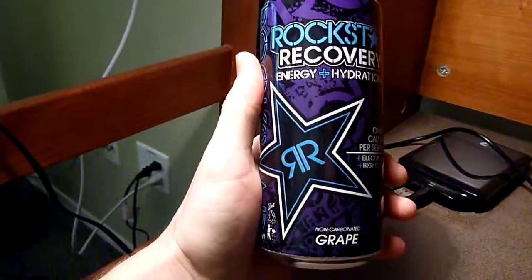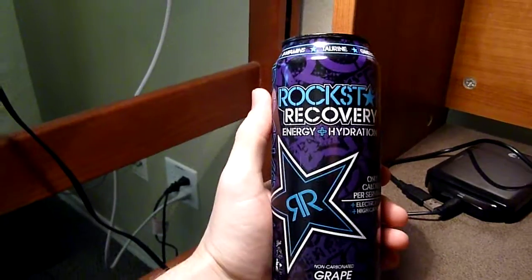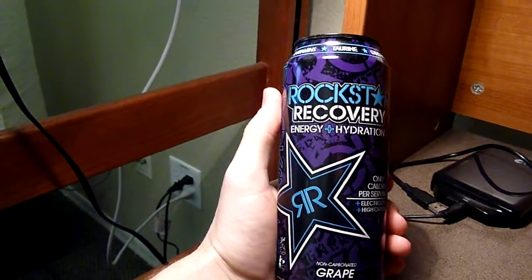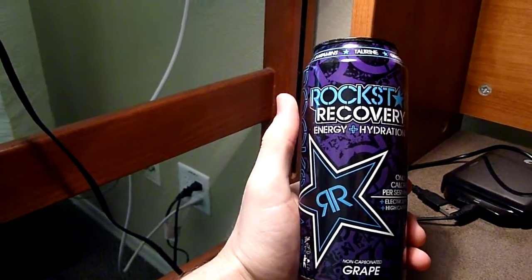So if you're looking to slug back a medium-powered energy drink, I would definitely recommend this along with the orange and the lemonade flavors of the Rockstar Recovery line, which I will be doing reviews on. The orange review will go up before this one and then the lemonade will probably go up after this one.